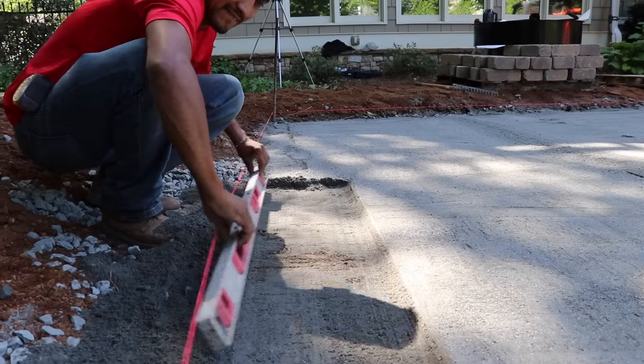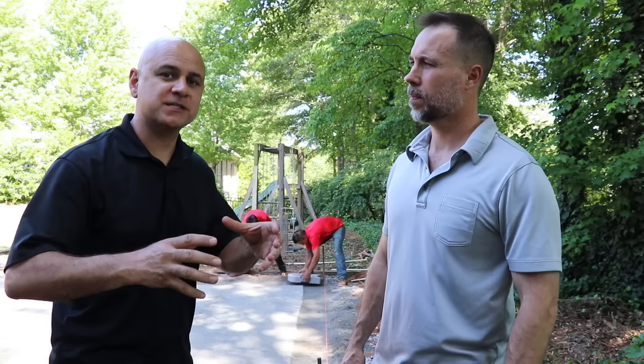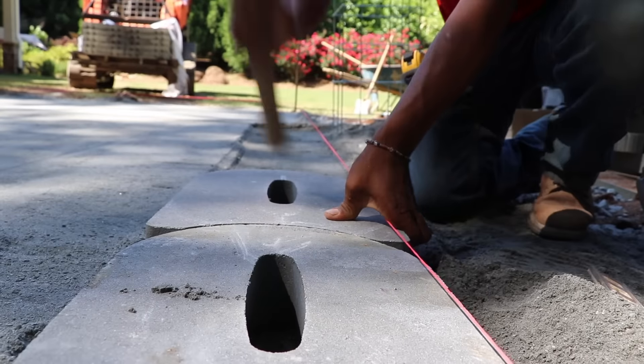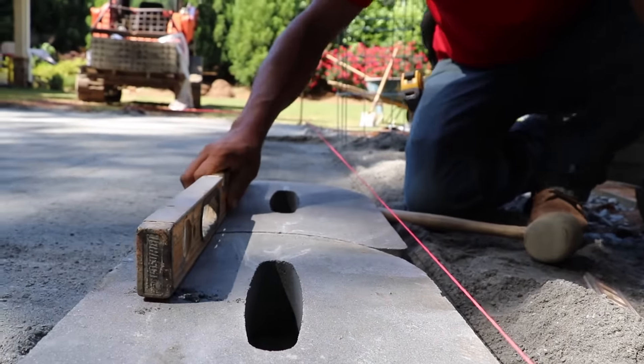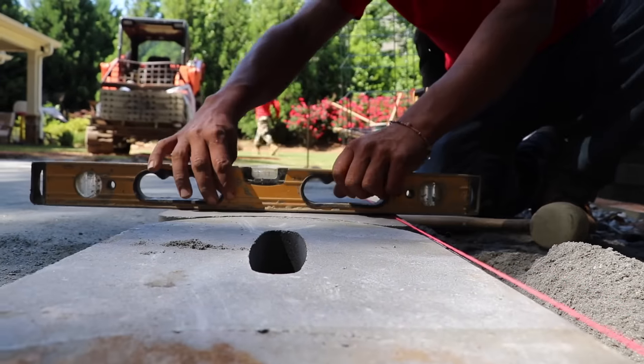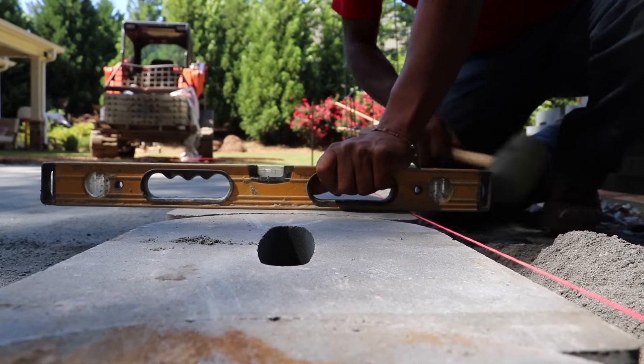What we're doing is starting in the back corner. We want to build the column first because this establishes our 90-degree angles to set that corner. We're leveling the block — it all starts at the base. If you screw that up, there's no going back. Get this step right. This is the point where we have to take our time. We want to make sure these blocks are level front to back and side to side. If we don't do that now, it jeopardizes our wall and it could get offset.